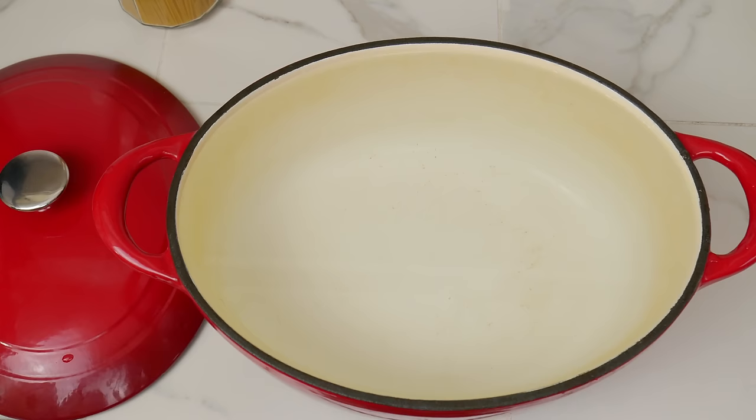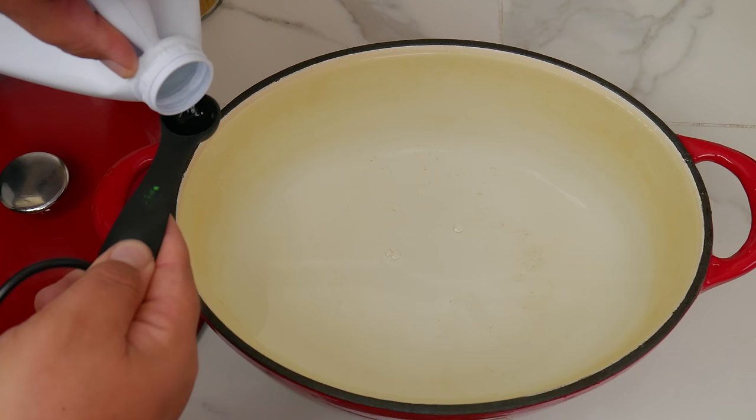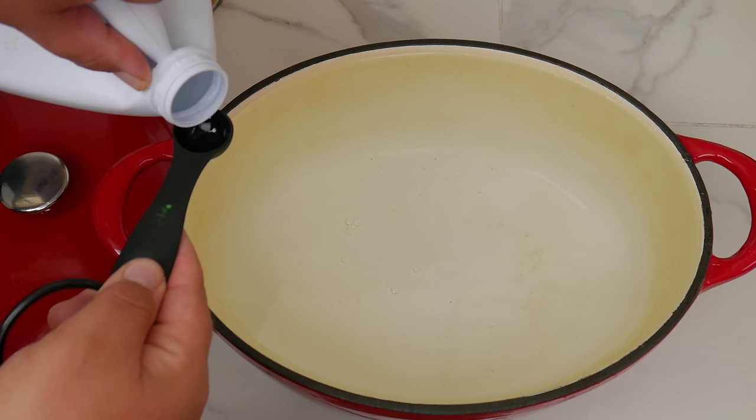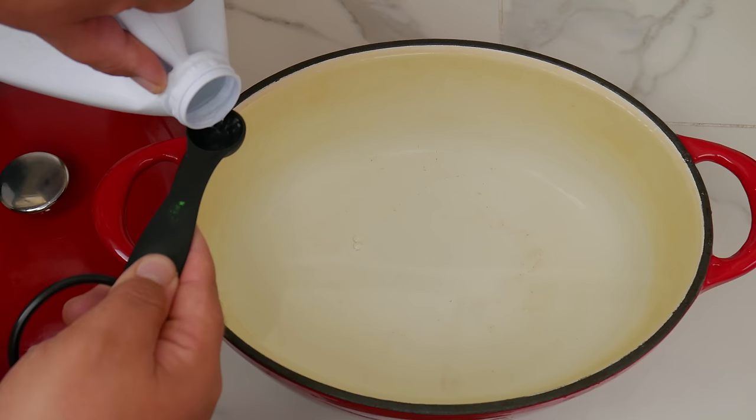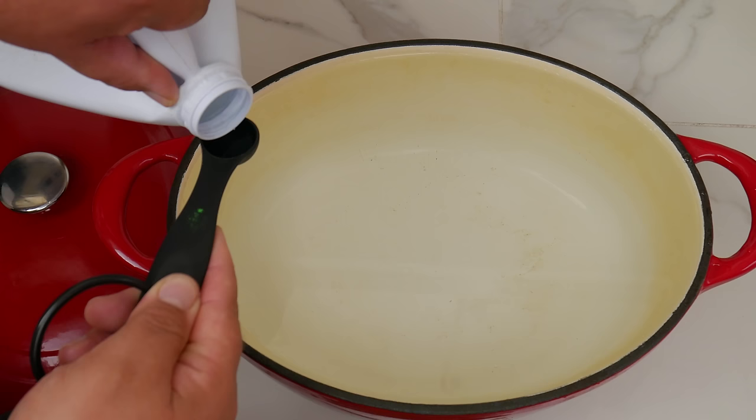Now what we're going to do is add one teaspoon of bleach per two quarts of water. In this case, this is an eight-quart pot so we're adding four teaspoons. Meaning if yours is four quarts, then you add two; if it's six, you add three; and for any half numbers you can round it off to the nearest whole number. A pro tip: you want to tell your family and friends that live in the home not to drink or touch the water, and you don't want to get it on your clothes either.